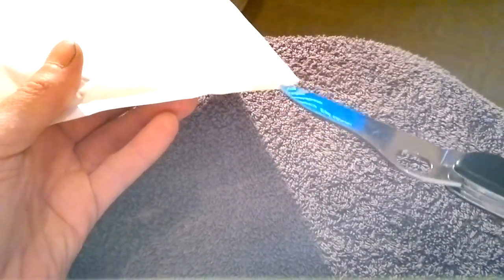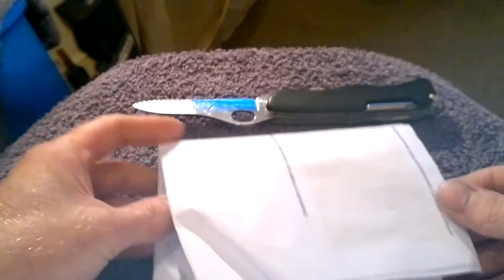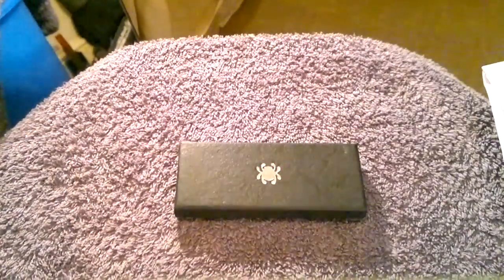Thanks to the postman for bringing it today. I didn't realise it had been delivered, but anyway I'm hoping it is what it is. Let's have a look. Right, so we've got - well that says it all, doesn't it - it's a Spyderco! Look at this. This is bought in the UK, it was £22 including shipping.